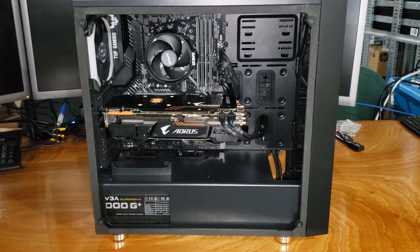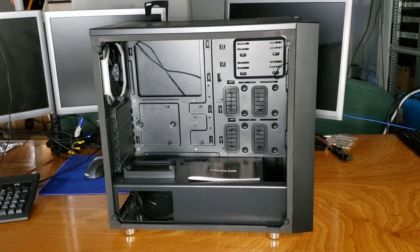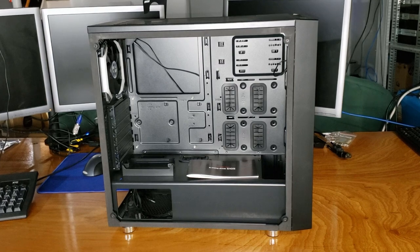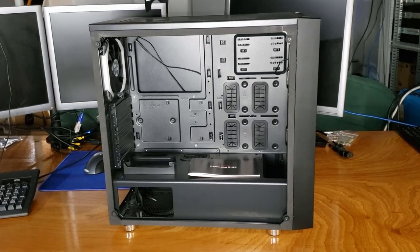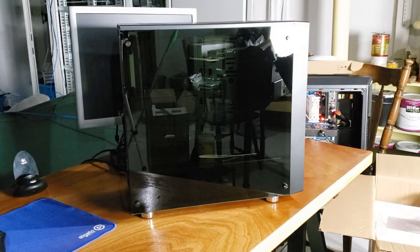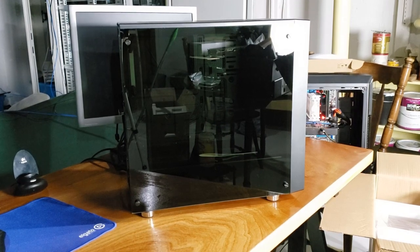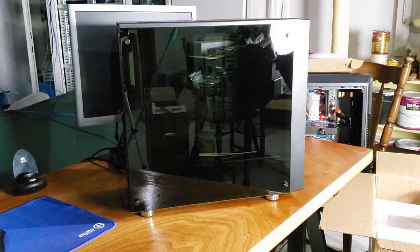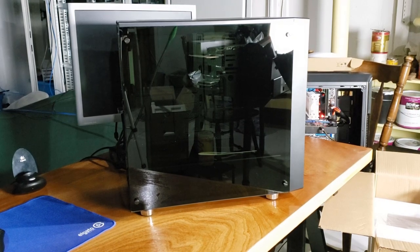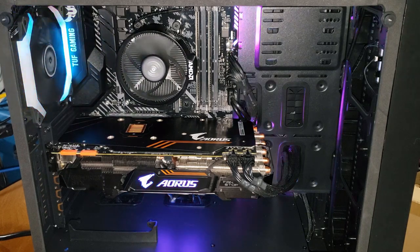I didn't find any sharp edges, and all of the cable management cutouts were done pretty well. The paint job was great quality — no blemishes or bad spots anywhere on the painted or plastic surfaces. The tempered glass side panel was not on a swinging hinge but on standoffs with rubber mounts. Other than my smudged fingerprints, it was a great quality piece and pretty easy to remove and install. Overall, the build quality was pretty high and I was happy with it.